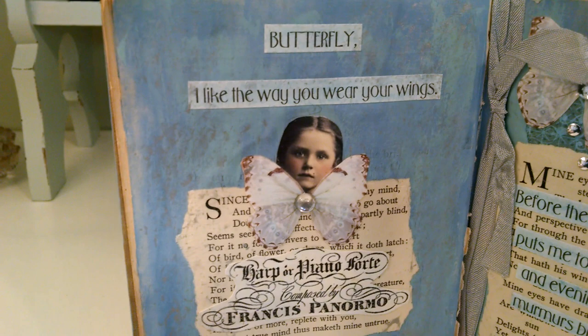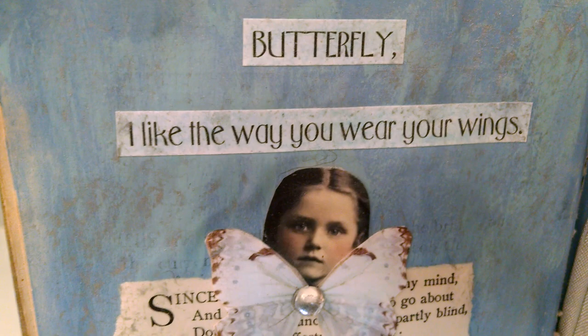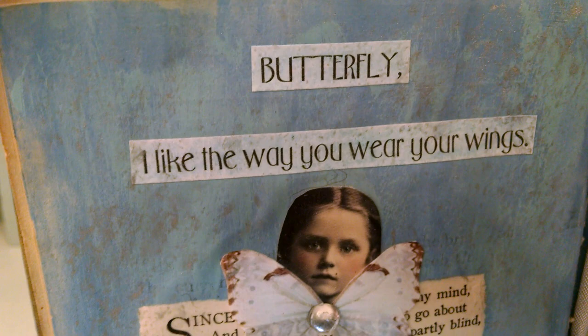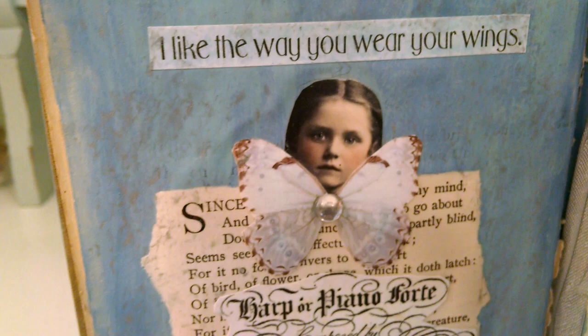When I'm getting ready to add strips of poetry — which I've printed out in Microsoft Word — in this particular book I didn't paint the pages, I chalked them, and then adhered everything with the matte gel medium. That's how I collage when it's going to be something that's not a card.